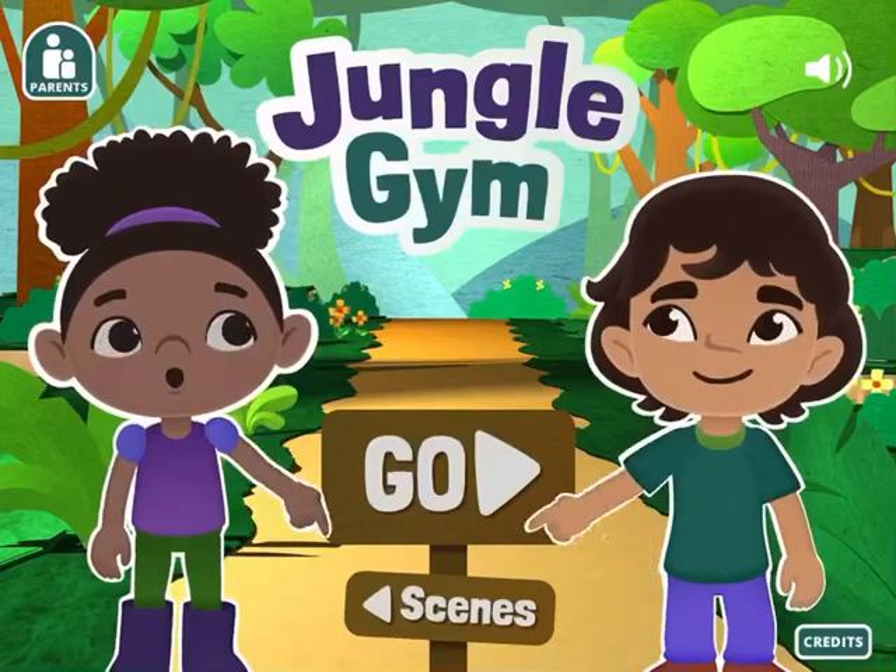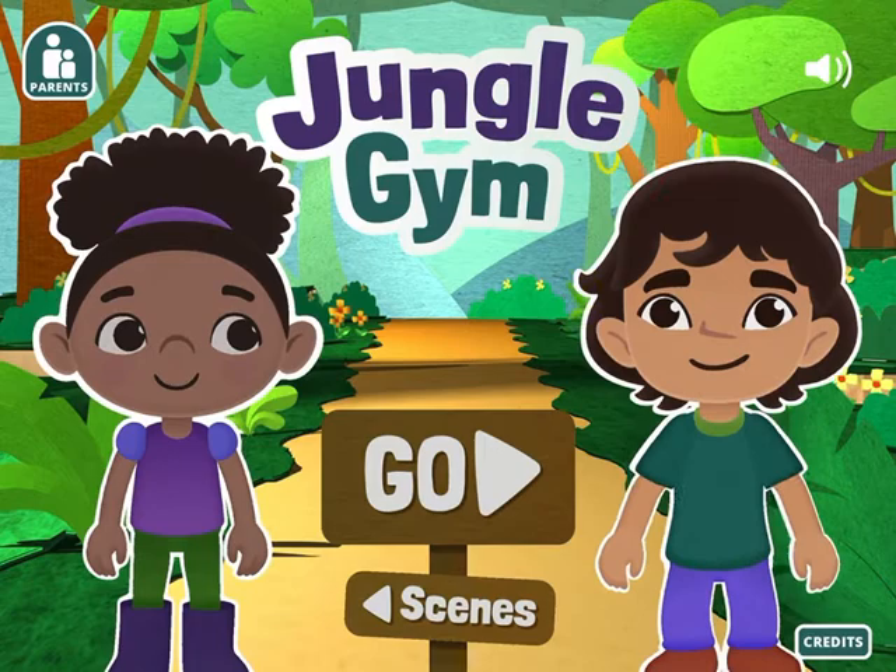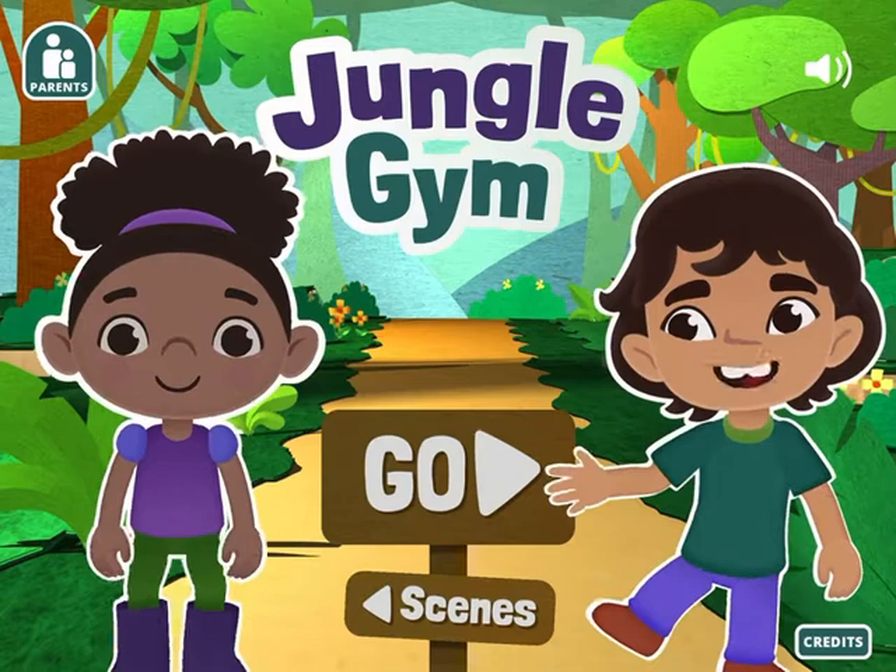Hi! Our friends are somewhere in this jungle. Will you help us find them? Great! Let's go! We'll be moving our bodies, so make sure you have plenty of space to move your arms and legs. Tap the Go button to start our adventure. Take three big steps away from your iPad.